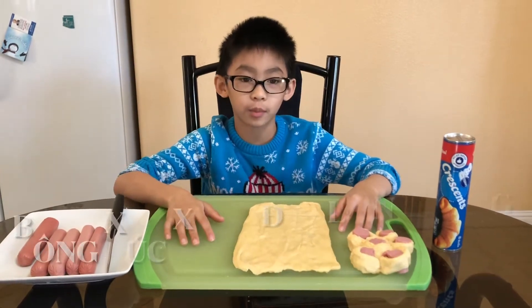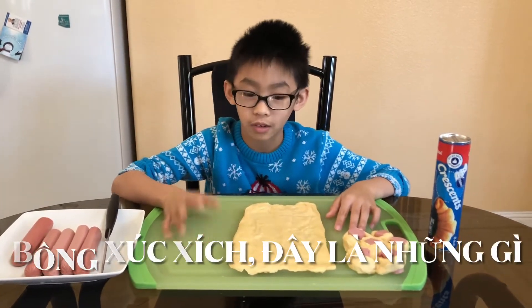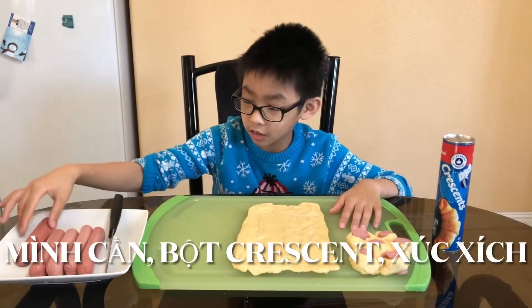Hello everyone. Today we are making hot dog flowers. This is what we need: crescents and hot dogs.